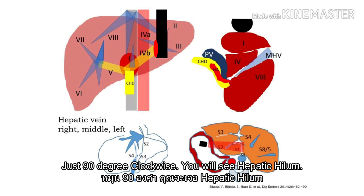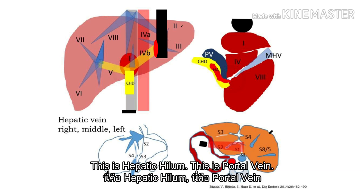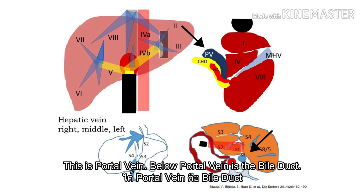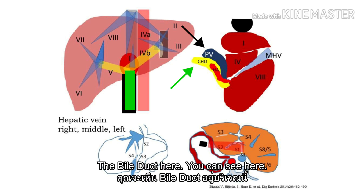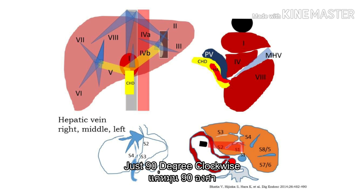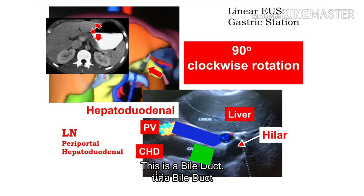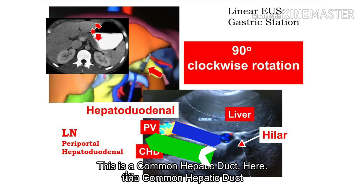You see the liver hilum. This hepatic hilum. This is the portal vein. This portal vein. Below the portal vein — the bile duct here. You can see here: this portal vein, the bile duct, and hepatic vein in between. Just 90-degree clockwise — this is the new picture. This is the hepatic hilum. This portal vein. This is the bile duct. This is the common hepatic duct here.